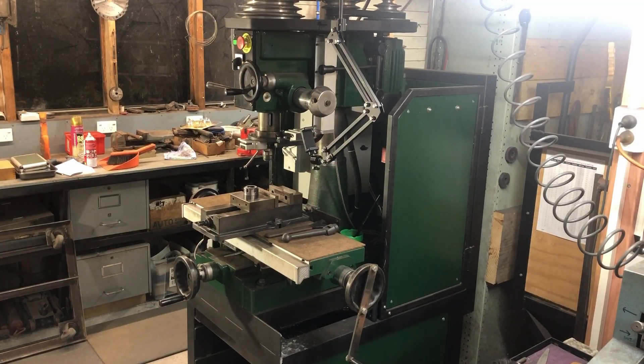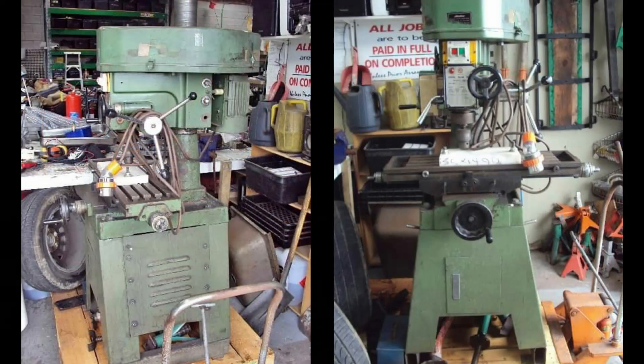Hi and welcome to another video for shop made tools and upgrades. In this video I'm going to talk about the upgrades I've done to my Rongfu milling machine. Let's start with the base that it's bolted to, and I'll try and find some old pictures of this milling machine when I first got it, just so you can see the difference.